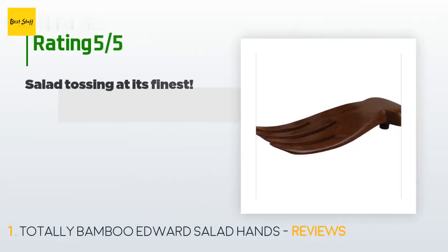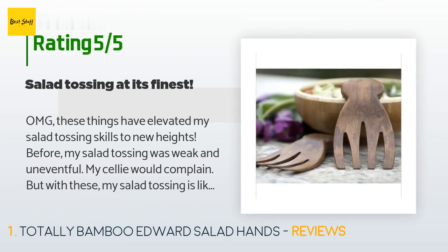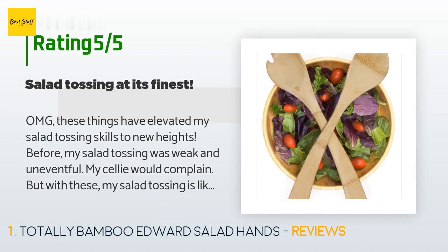This product is rated 4.7 stars from 704 customer reviews. A customer said: 'OMG, these things have elevated my salad tossing skills to new heights. Before, my salad tossing was weak and uneventful — my celly would complain — but with these, my salad tossing is like an art.'